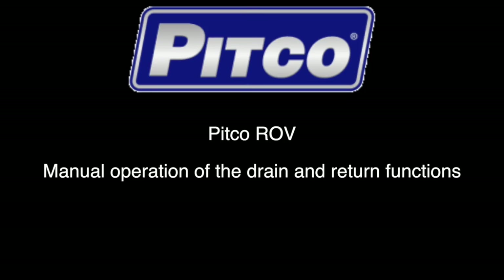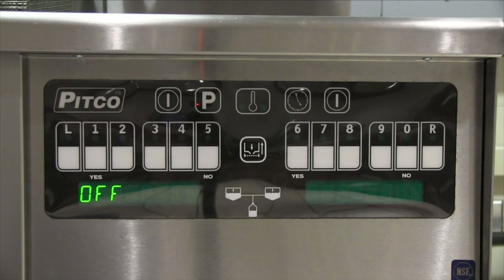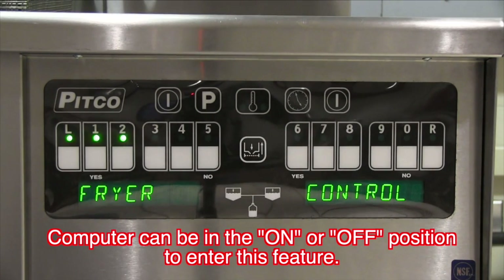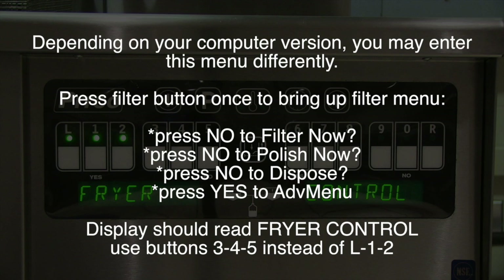The drain valve and return valve actuators can be engaged manually if needed. To enter the menu allowing you access to manual control on a current control version, press and hold the middle filter button until the display changes. The control can be in the on or off mode to enter into this display. Depending on your computer's version, you may enter this menu differently. Press the filter button once to bring up the filter menu, then press no to filter now, no to polish now, no to dispose, and yes to advanced menu. The display should read fryer control.